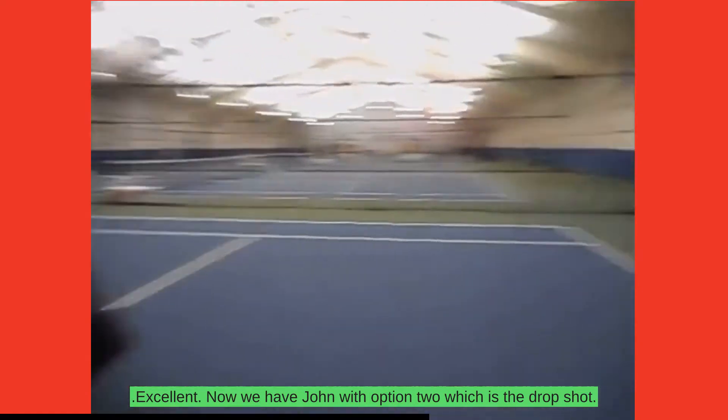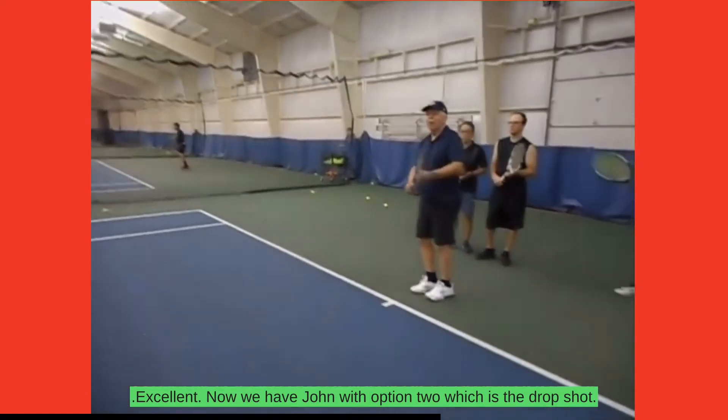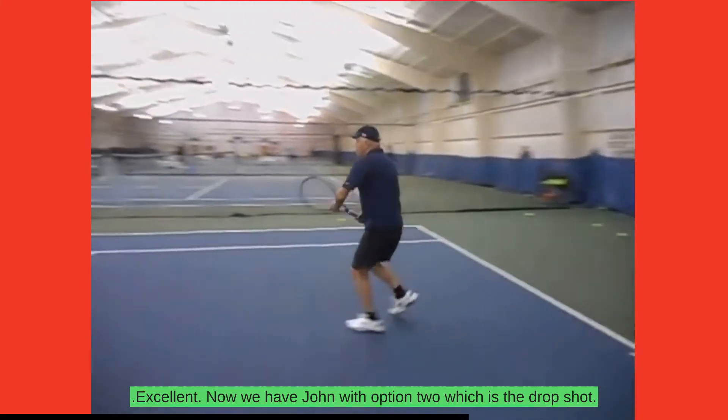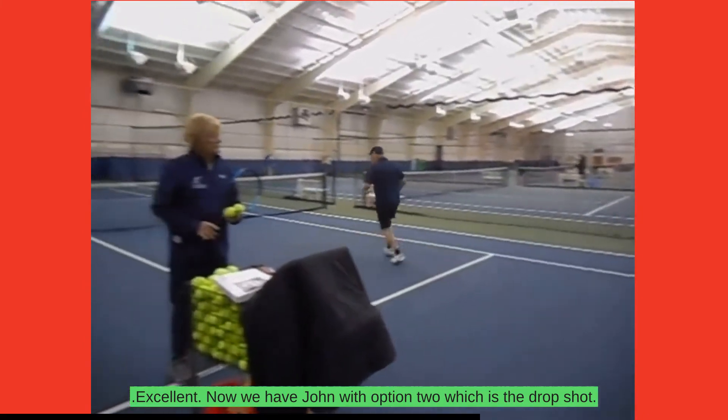Now we have John with option two, which is the drop shot. Ball. Drop. Yes.